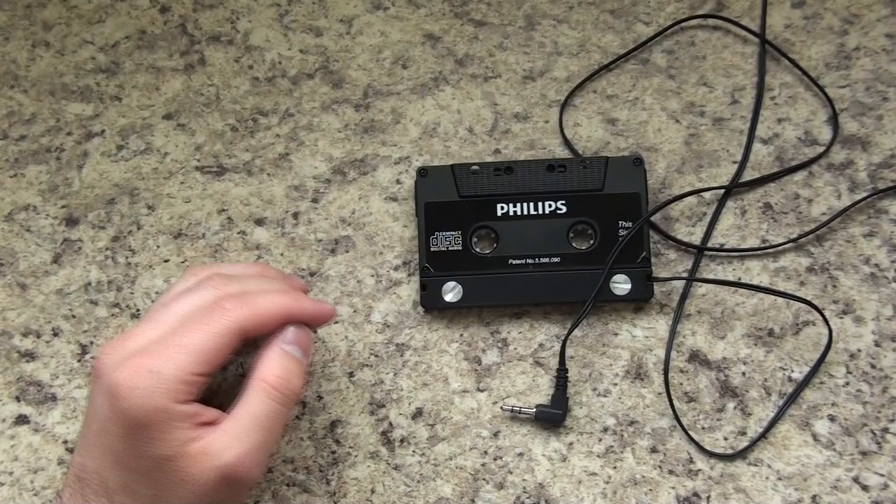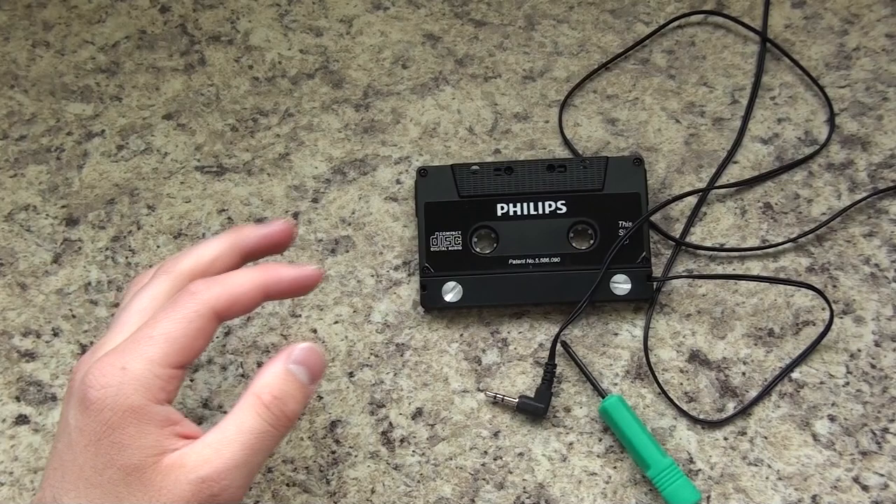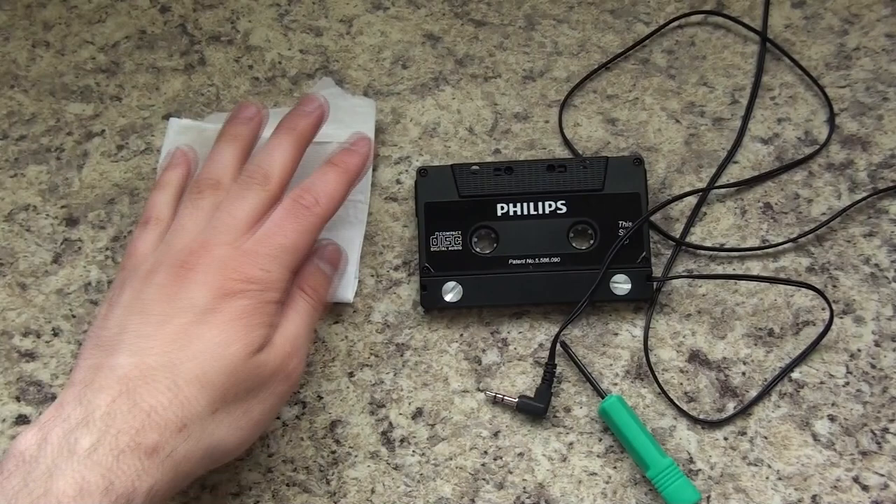All you're going to need is the adapter and the appropriate screwdriver. Mine is a Phillips, so make sure you have that. I also like to have a napkin handy so I can place the screws there after I unscrew them.